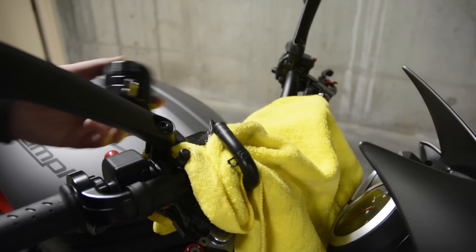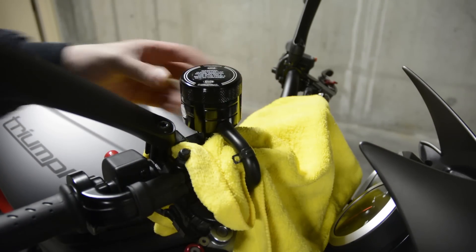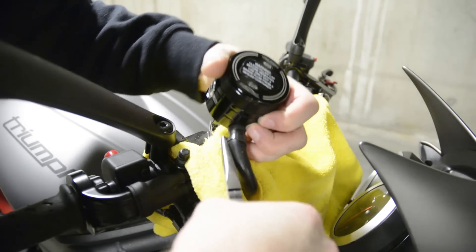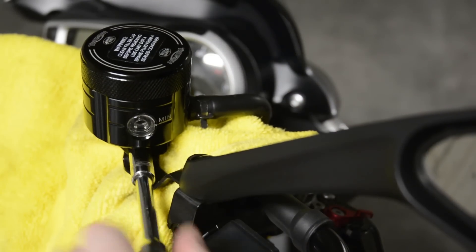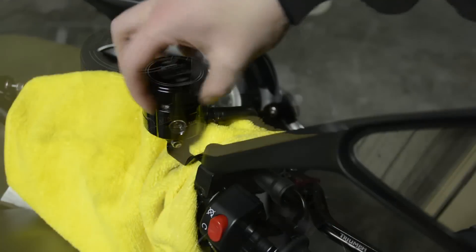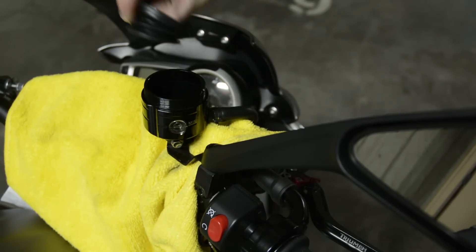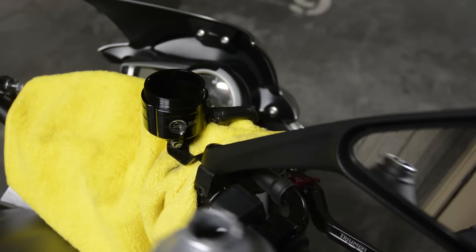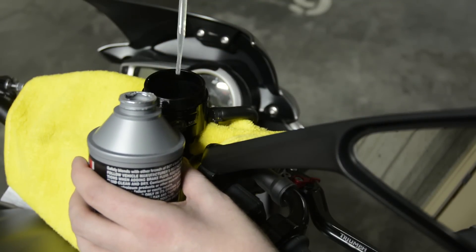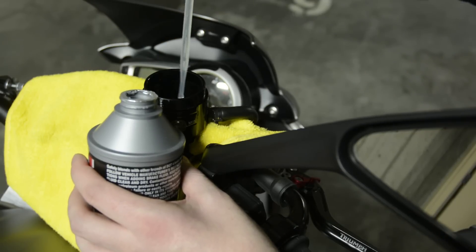Now to install the front reservoir, just slide the hose onto the fitting. Slide the clamp in place and bolt it to the bracket. Remove the new reservoir's lid and gasket. Unlike the stock reservoir, there is no screwed-on clip holding it in place. Using the same pipette used to fill the rear reservoir, carefully fill the front with fresh brake fluid up to the second line on the outside of the reservoir.